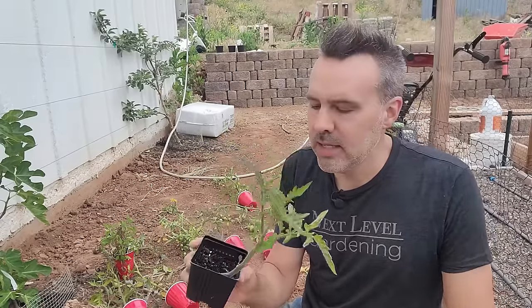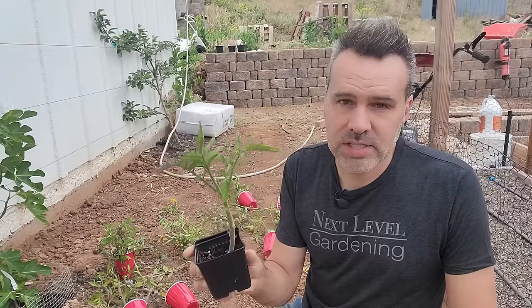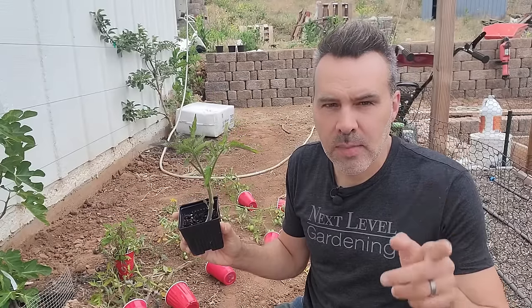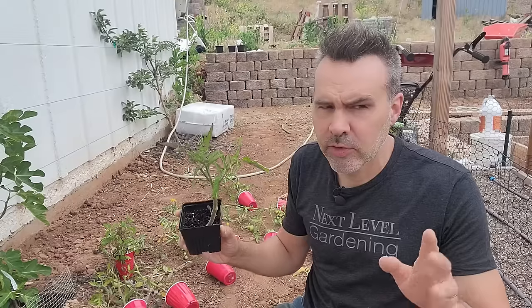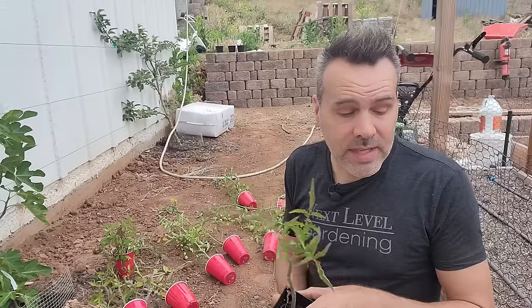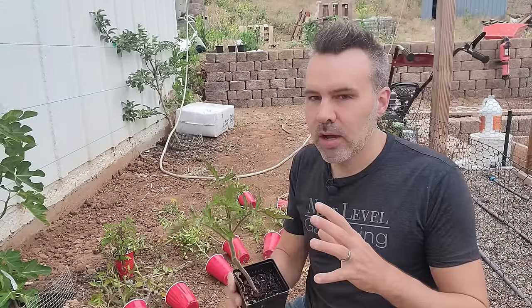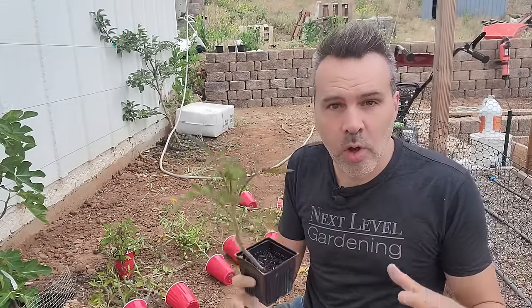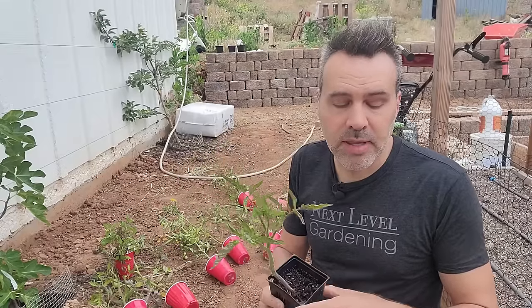A friend of mine gave me Bush Steak, which I believe I talked about in the video about the best tomatoes for your zone. He brought me four of these that he grew from seed. These are a steakhouse-type tomato — a beefsteak tomato that grows on a small, determinate-type plant.